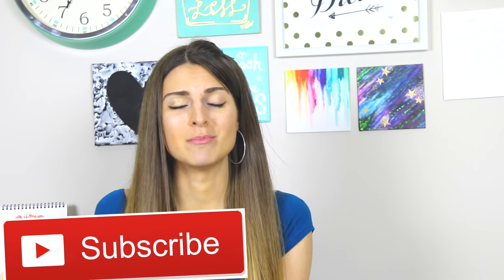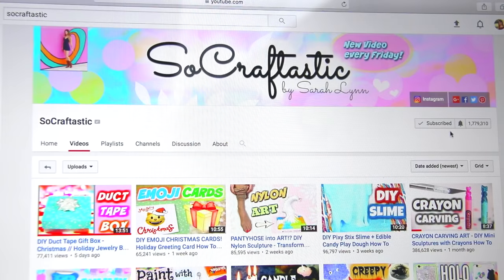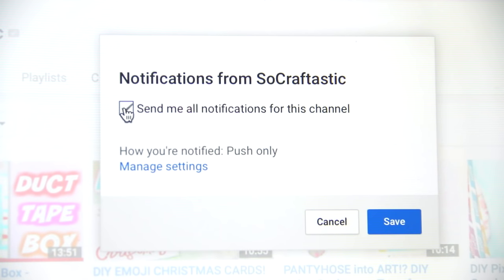Hey, what's up, welcome back to a new SoCraftastic DIY. If you happen to be new here, you can join the family by clicking the red subscribe button below and also the bell icon so you'll be notified every single time I post a new video, which is every Friday and Sunday. Today's video is all about scratch art.